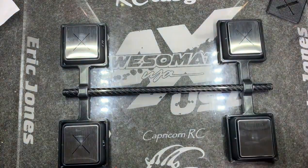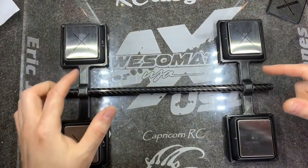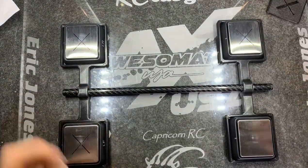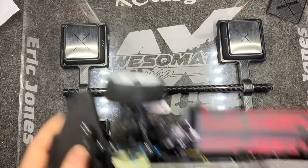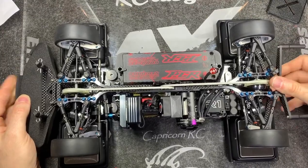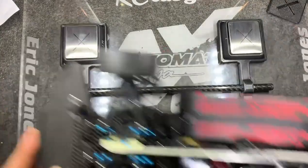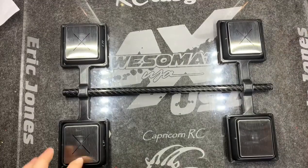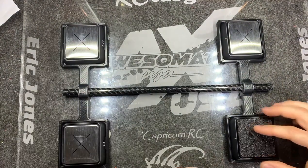The reason for this system — if you've ever used corner weight systems without something that holds it in place — is that it takes a while to figure out how far apart they need to go, and then you're taking the car on and off repeatedly. With this, it's centered right away. This little template has X's marked on the other three scales.